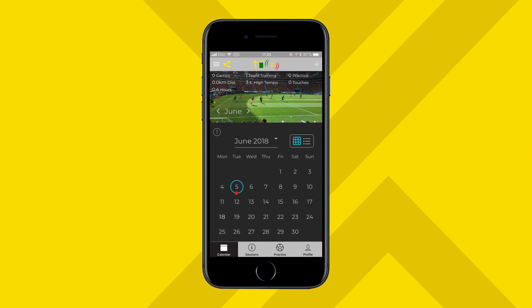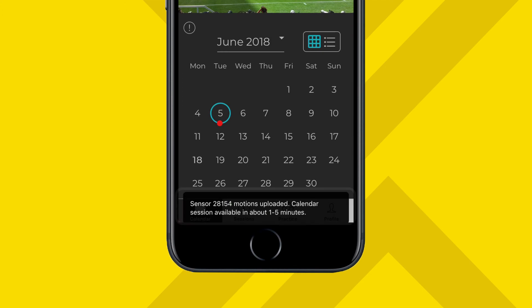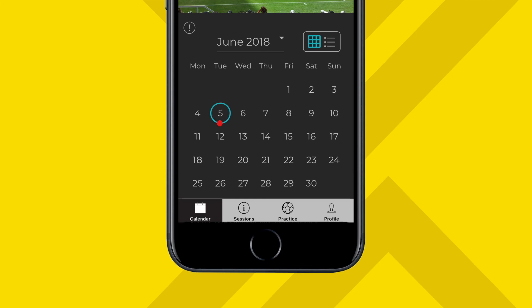Make sure Bluetooth is on. Activate your sensors by giving them a little shake and open the Champion app. The app connects to your sensors and automatically uploads the data. You will see a notification at the bottom of the screen when the uploading starts. You can upload one or several sessions at a time. Uploading new sessions may take between half a minute and a couple of minutes depending on the amount of data being uploaded.